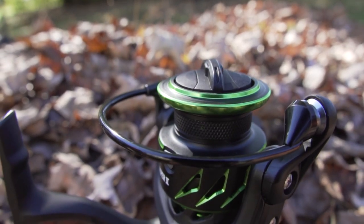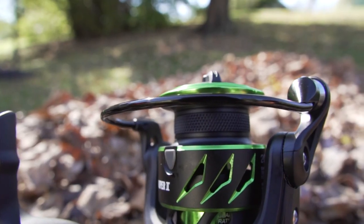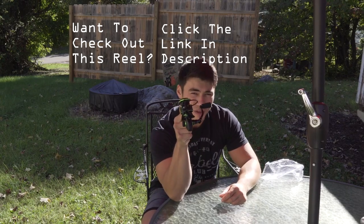Sealed triple carbon fiber drag, CNC machined aluminum braid spool ready. Hope you guys enjoyed the video — give this video a thumbs up if you liked it, subscribe if you haven't already. Until next time guys, thanks for watching. King Bassett signing off.